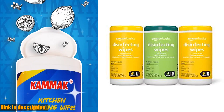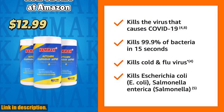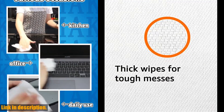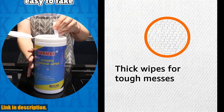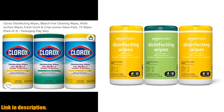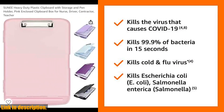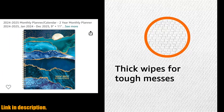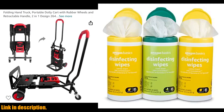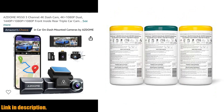Hey there, thank you for tuning in to our channel. If you haven't already, make sure to hit that subscribe button and turn on the notification bell so you never miss out on our latest content. Today, we're going to be talking about a product that has become an essential item in our daily lives — Amazon Basics Disinfecting Wipes. In the current global climate, it's more important than ever to keep our surroundings clean and sanitized, and these wipes are a game-changer. With a total of 255 wipes in three canisters, including two with a refreshing lemon scent and one with a fresh scent, these wipes are perfect for keeping your home and workspace clean and germ-free.